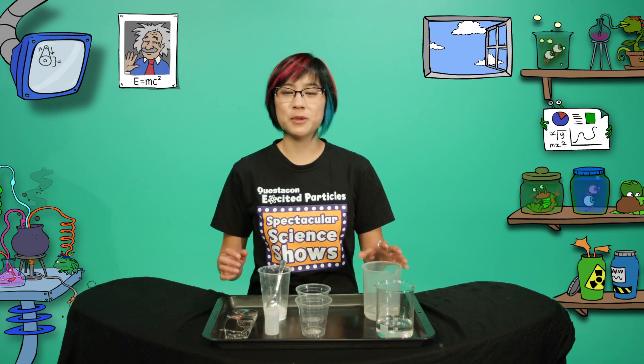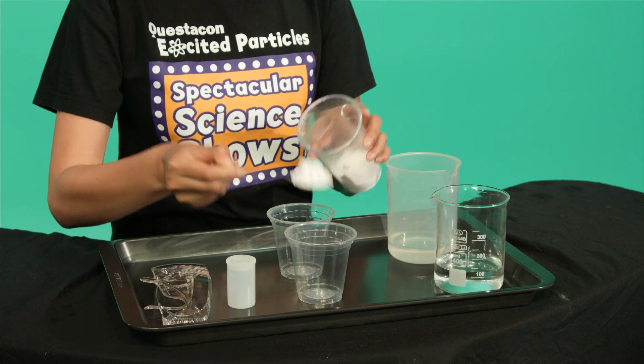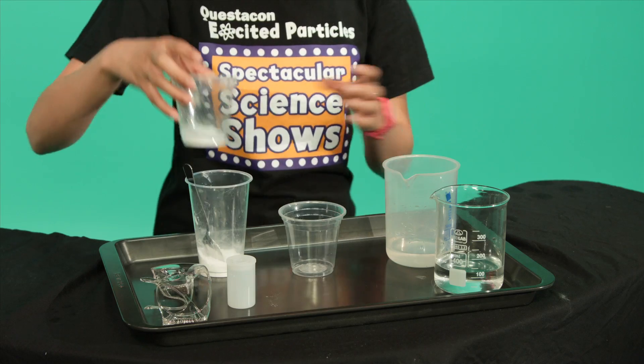Our rocket is going to be powered by high-pressured carbon dioxide gas made by mixing bicarb soda and vinegar. Look at all those bubbles! If we can trap that gas in the film canister there should be enough pressure to launch the rocket.